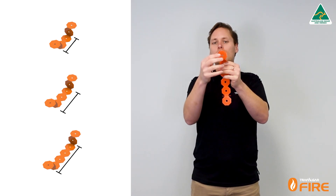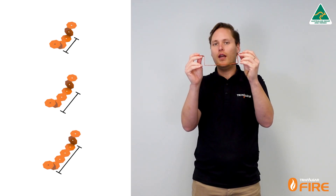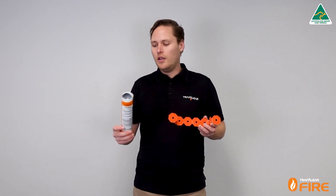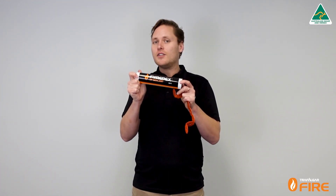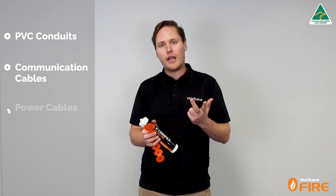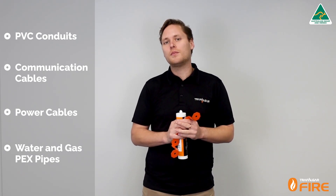There are holes at the end of each of these fire straps that allow us to put our fixings into the wall. Once you've installed the fire strap around the services on both sides of the wall, we simply back fill it with our Firepex HP sealant. Firepex is an intumescent sealant so it will expand to crush off the services inside the penetration. The services approved for the wall systems are PVC conduits, comms cables, power cables, and even PEX pipes for hot and cold water, and gas PEX pipes for gas.